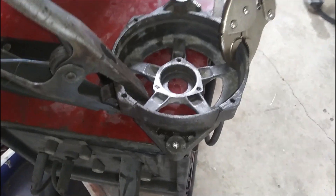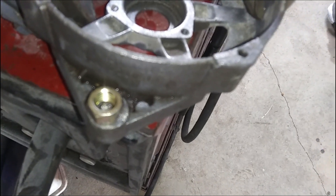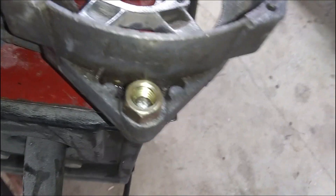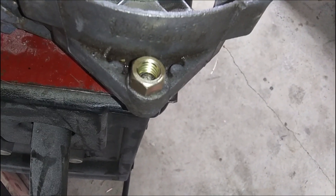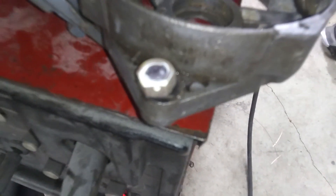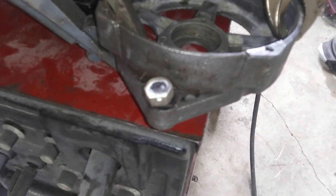All right, I've got the MIG welder set up. I'm going to put a nut on here and weld it. Unfortunately I won't be able to show you welding it, but basically I'm going to add some wire to that broken-off bolt and weld it to that nut. With the heat and my impact it should come right out, hopefully. I tried to show it while it's still hot but it wasn't.